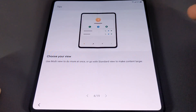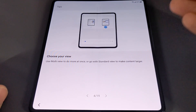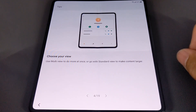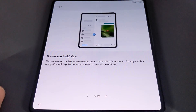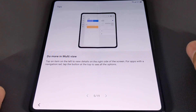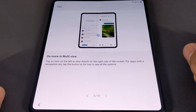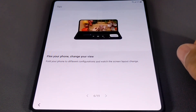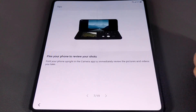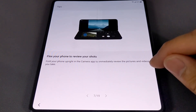Next: choose your view — use multi-view to do more at once, or standard view to make content larger. I'm hoping to swap between both easily since there are times I want to multi-task, but standard view will be great for media consumption. The next screen is Do More in Multi-View: tap an item on the left to view details on the right, with a navigation rail. Then Flex Your Phone — fold your phone to different configurations and watch the screen layout change. This is what makes this device futuristic. You can also fold the phone upright in the camera app to immediately review your pictures and videos.